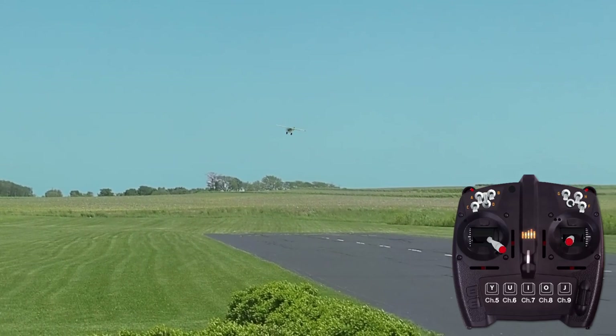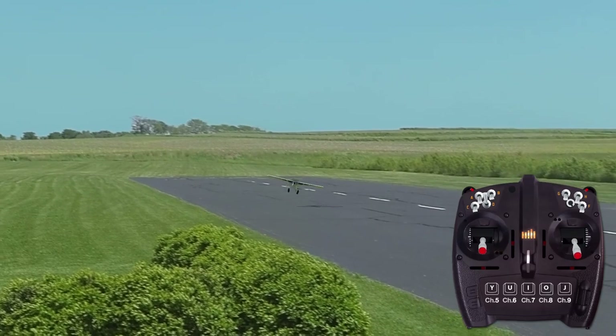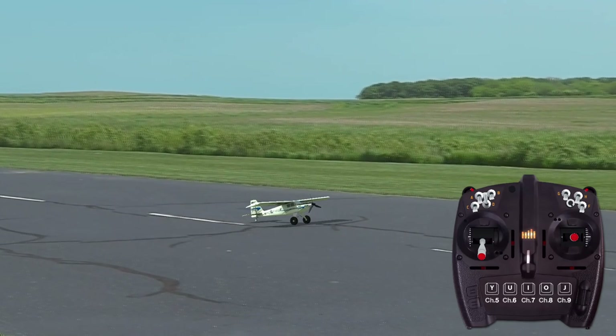Start higher at first and practice several descending slips, holding each slip a little closer to the ground before going around. When ready to land, smoothly remove the slip inputs when the plane is close to the ground.